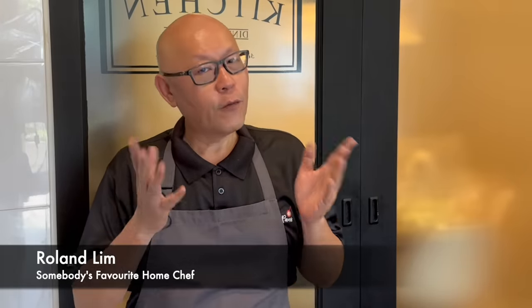Hi and welcome to Spice and Pans. Today we will be cooking fragrant spicy garlic fish. So let's start cooking.